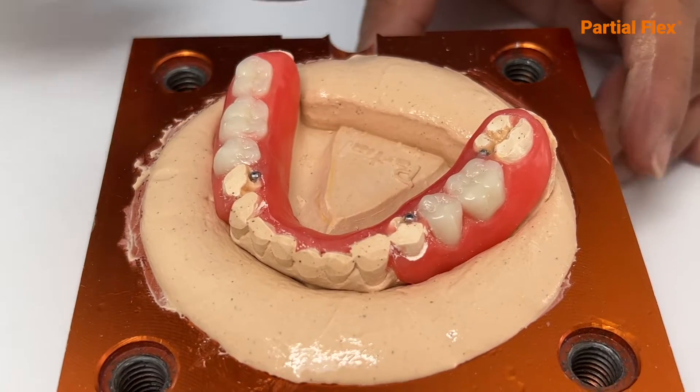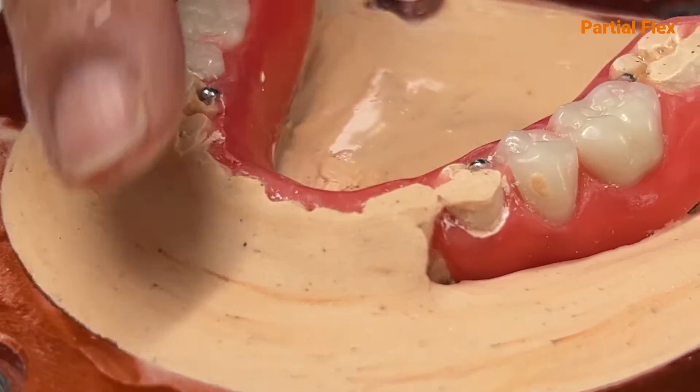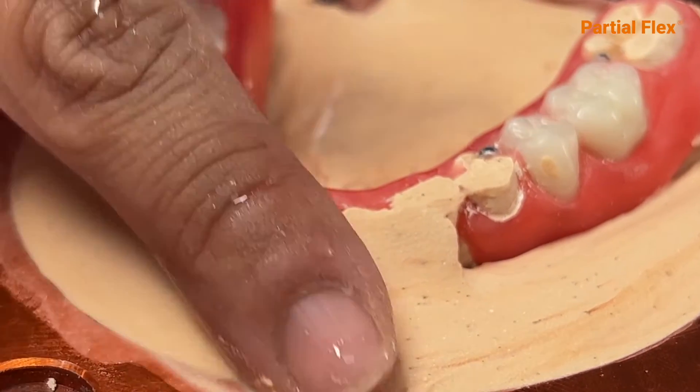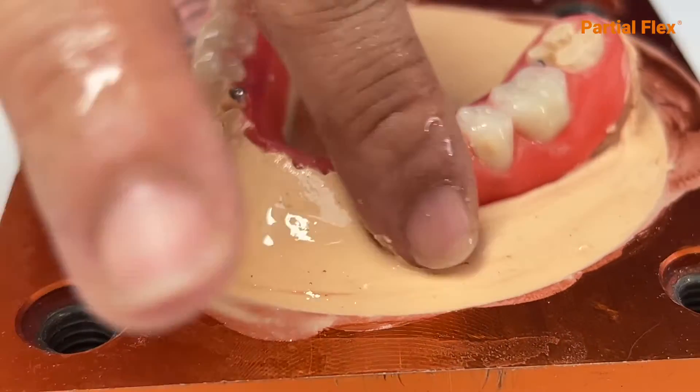Do not let it make contact with the wax. After five minutes, reduce the concentration of the mixture with a little bit of water until it turns opaque and is very smooth in consistency.